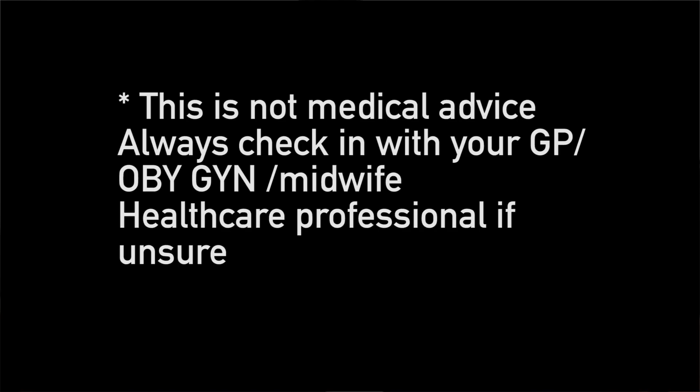These points are meant to help bring on labor and can even help with labor pain. Before I go on, these points are contraindicated for anyone pregnant under 38 weeks. If you're unsure whether this is right for you, always check in with your obstetrician, GP, or midwife before trying any of these points.